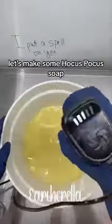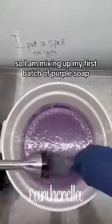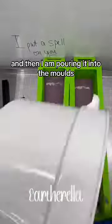Let's make some Hocus Pocus soap! My first layer is going to be purple, so I am mixing up my first batch of purple soap and then pouring it into the molds.